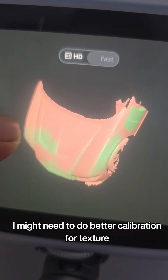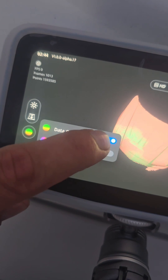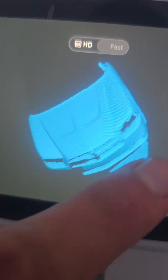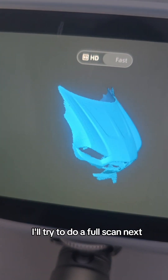I might need to do better calibration for texture. Overall, the Einstar Vega holds up pretty well outdoors, especially for larger objects like a car hood. I'll try to do a full scan next.